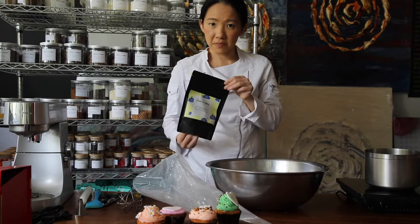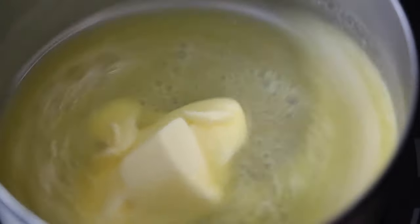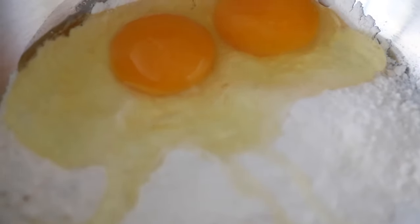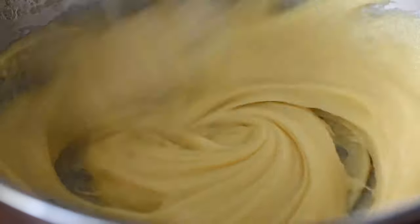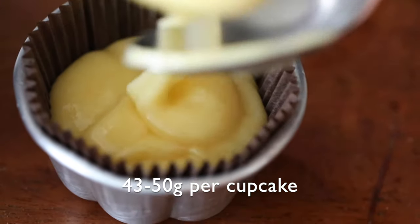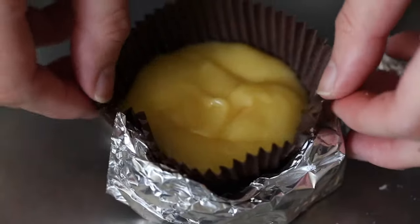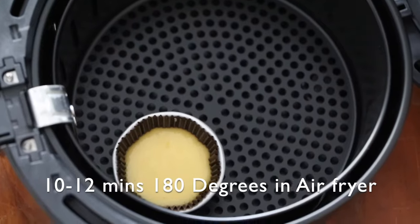First, take your cupcake mix and place the mixture into the bowl. Then add your melted butter and two eggs. Mix it really well together until it's nicely incorporated. Take a spoon and spoon your cupcake mixture into the cupcake holders. If you don't have cupcake holders, you can fold some aluminum foil instead. Spread out your cupcakes and get them ready for baking.